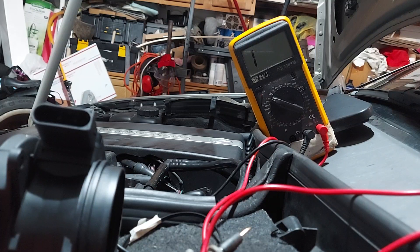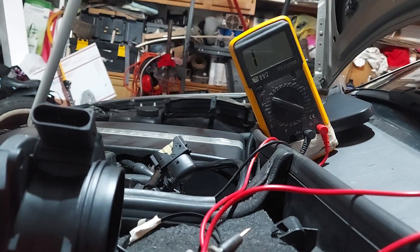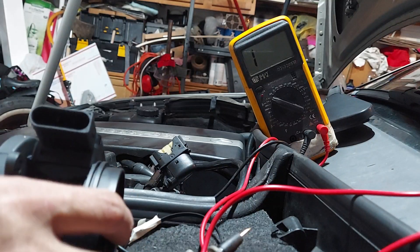I already tested the voltage coming out of the car - I get the right voltage coming out of the connector. The sensor wire works and it fluctuates, so I know that's good. And I'm not getting over-voltage - if you get over-voltage you will destroy this sensor.